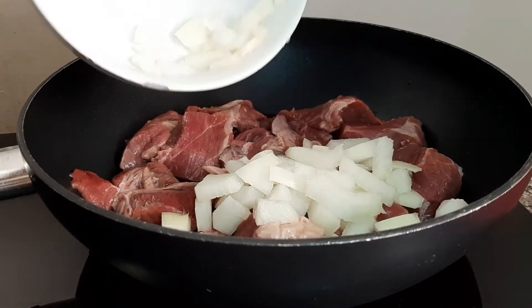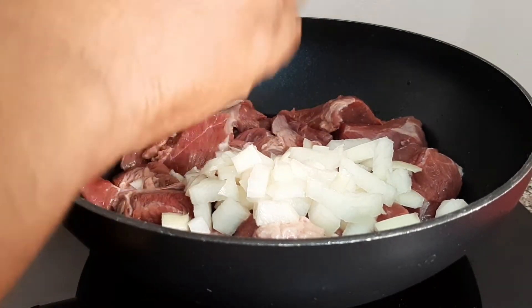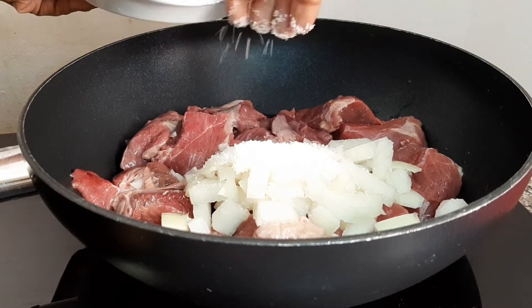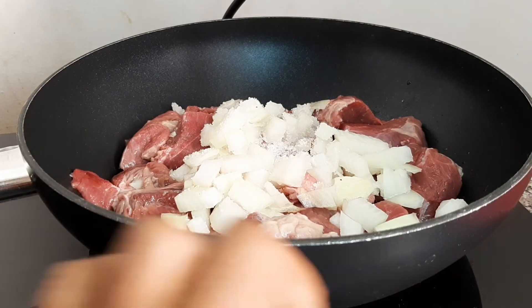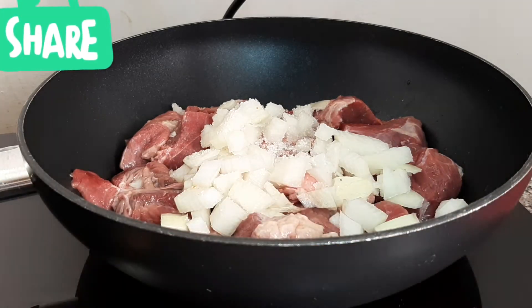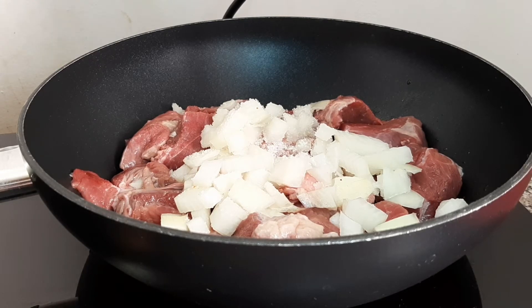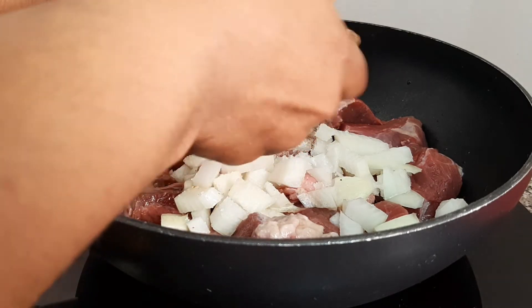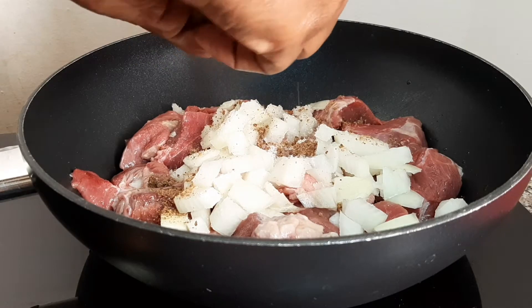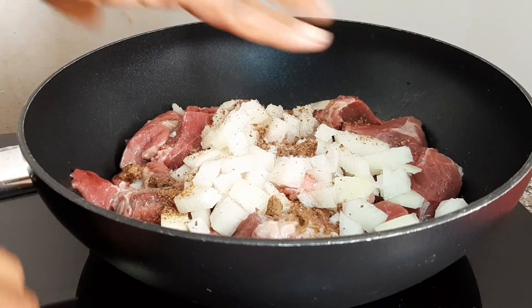We're gonna add our onions. I just cut the onion into two because it was big and I didn't have a small one at home. Now I'm going to add my Jumbo Maggi. This Jumbo is very sweet — it's like Star but it's not Star. Because it's strong, I always break it piece by piece and put it everywhere, because it's tricky sometimes and very strong, so make sure you scatter it.